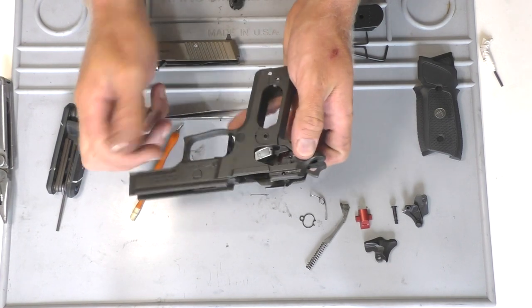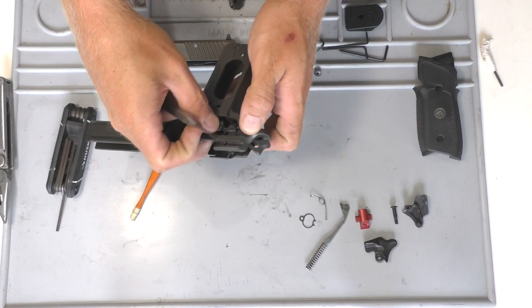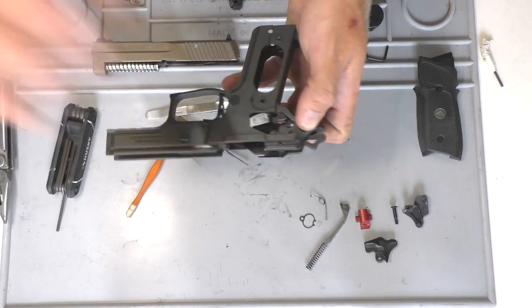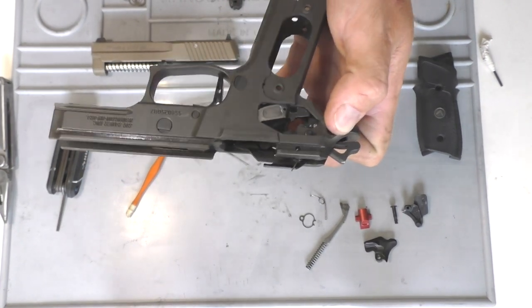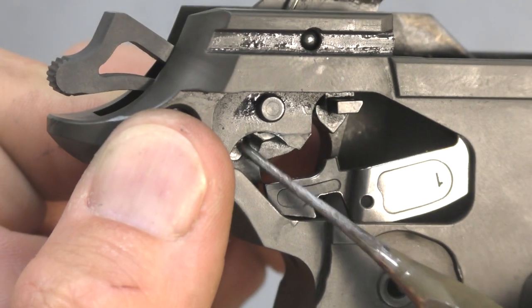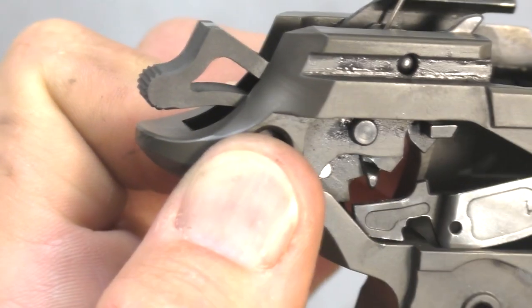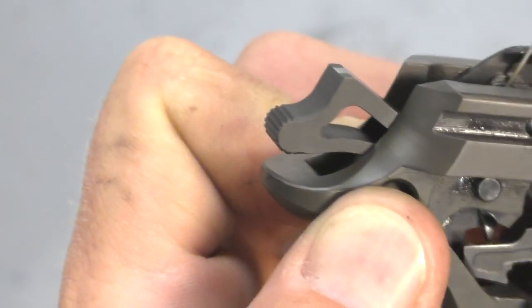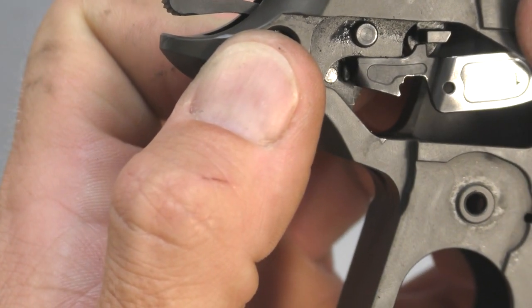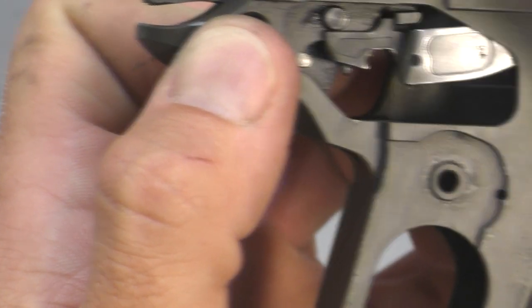Make sure the hammer pin is sticking out a little bit on this side so that the trigger bar will ride on that. You'll see this little corner that's moving — that's the safety lever. You want to make sure that it is in front and the trigger bar goes over top of it. Because if it's in the back, it won't function correctly — it might not even work, and I wouldn't even try it. So make sure that it's forward and the trigger bar goes on top of it.